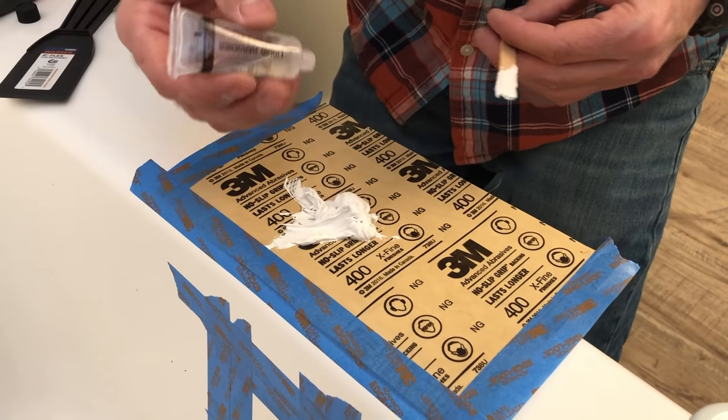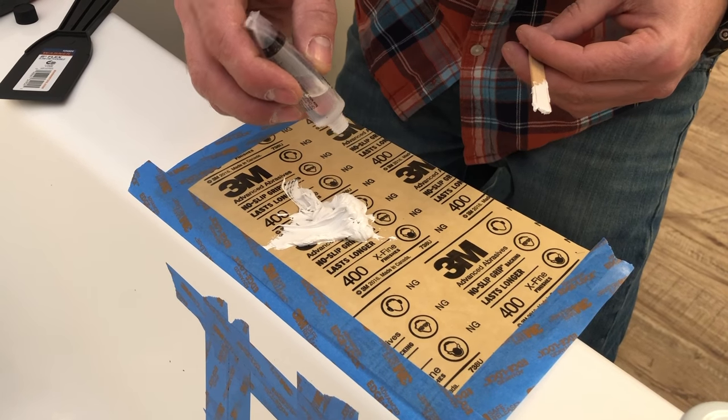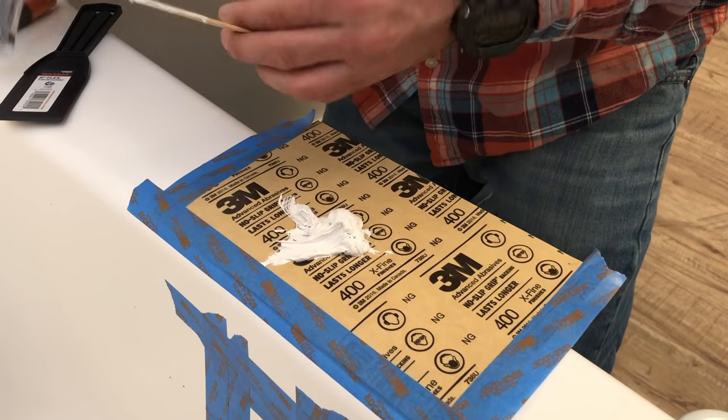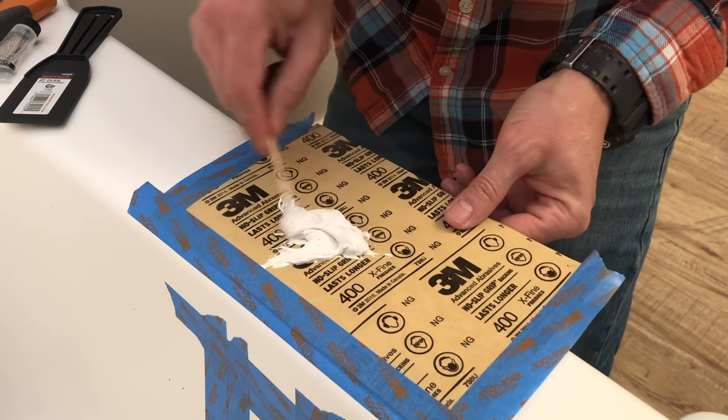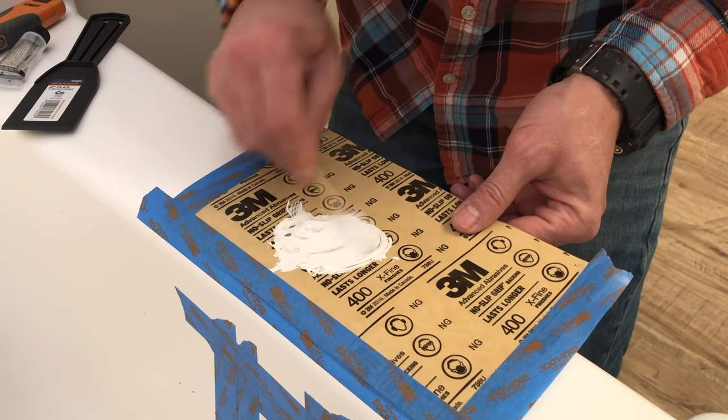This smells like Bondo. I'm going to add four drops and put the lid back on. This is a chemical reaction, so I'm going to mix this up really well and try to get it as even as possible.